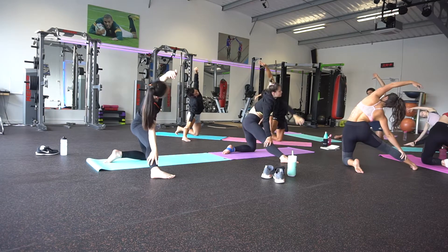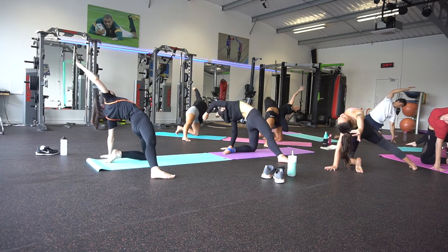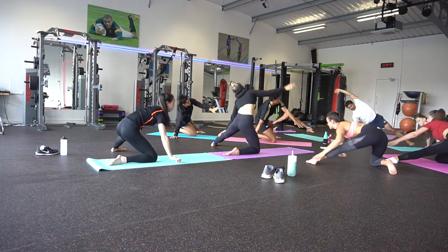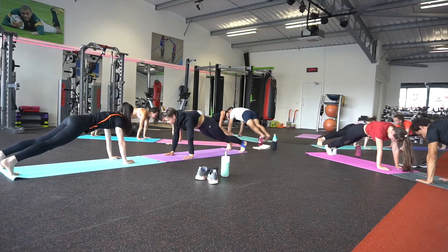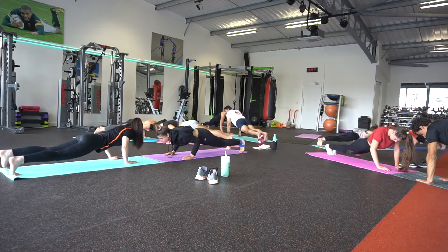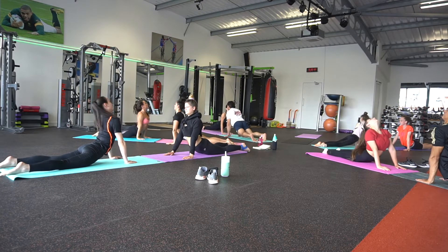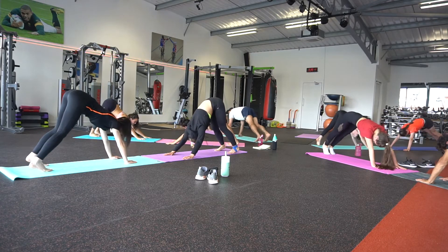Elbows to 90 degrees. Inhale to open the chest, exhale to elbow plank — open the chest, double the face as well, and all the way through.